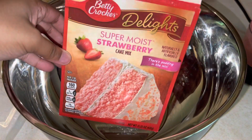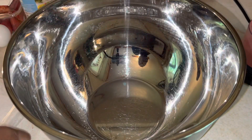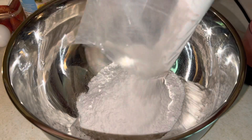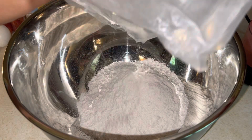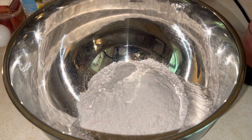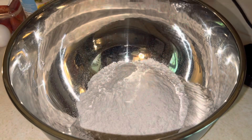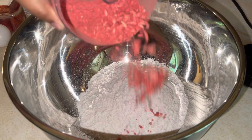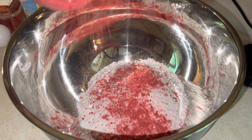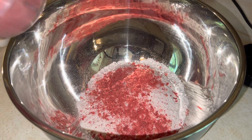Let's get into our cake mix. We're just using the strawberry cake box mix — we're going to be using the whole bag. We're going to be adding those strawberry crisps from earlier, about half or about 75% of it. That's going to give it a little bit more strawberry flavor.